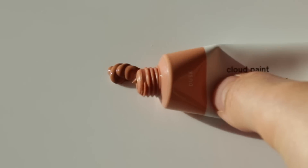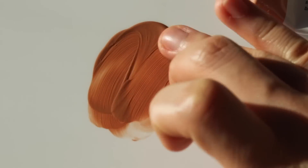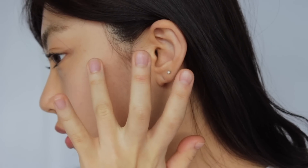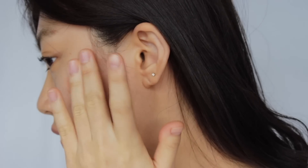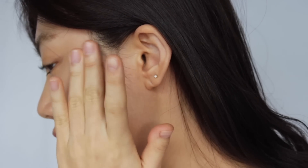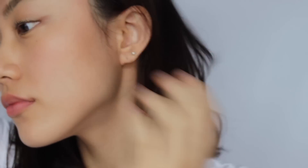The next shade is Dusk. This is my most favorite shade. It is a brownish nude shade and gives freshness to your skin without going too pink. It complements my warm and medium skin tone really well. I apply this shade on my side cheek.